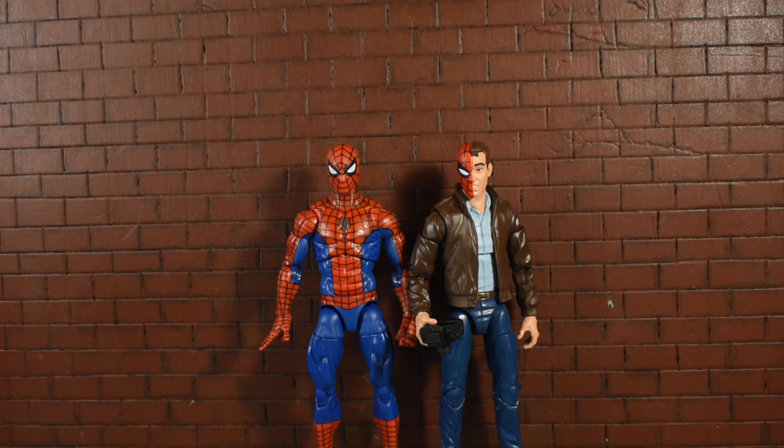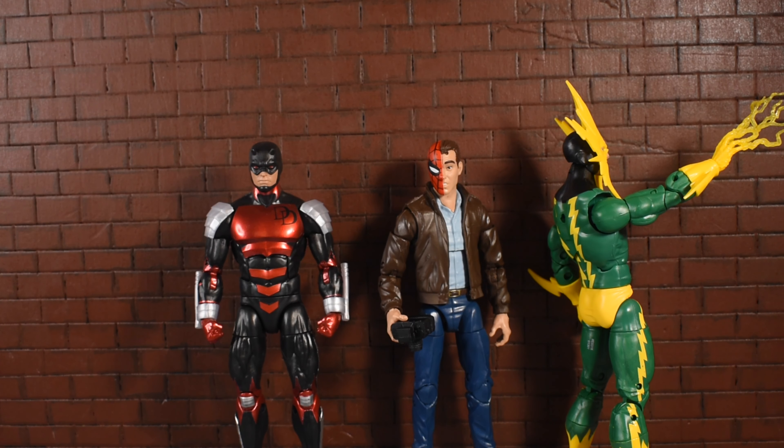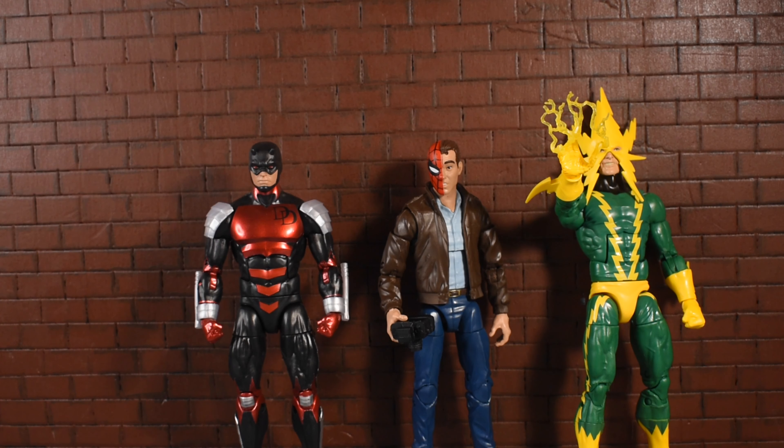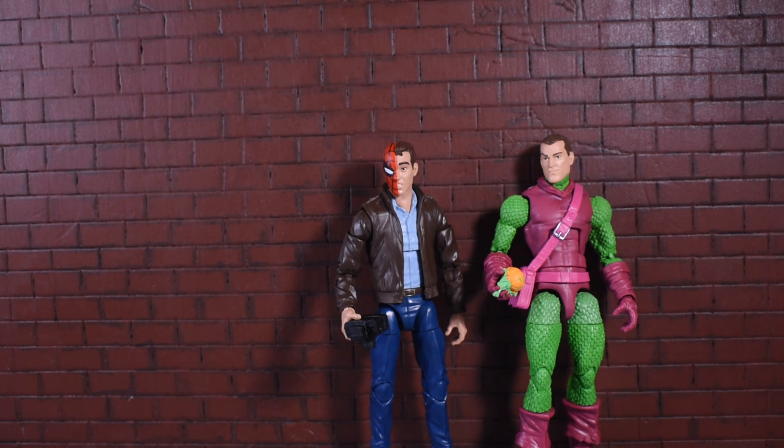Here is Peter Parker next to Spider-Man — exact same height, which is cool. Next to Daredevil and Electro — Electro seems a tiny bit taller, but from behind the camera doesn't look that much different. Daredevil and Peter Parker are the exact same height. Next to Gwen Stacy they're pretty much the same height, maybe she's a tad shorter. Monster Venom just towers both of them. And next to Norman Osborn, who is maybe a little bit shorter than Spidey but close enough to pass as the same height.